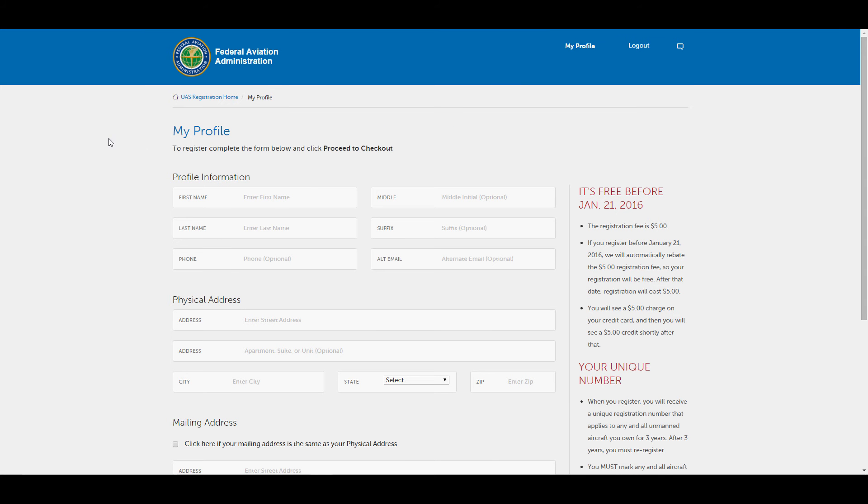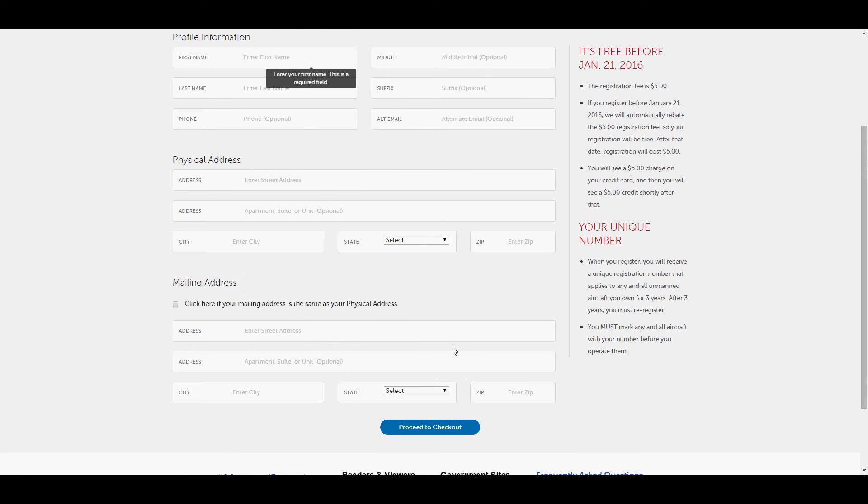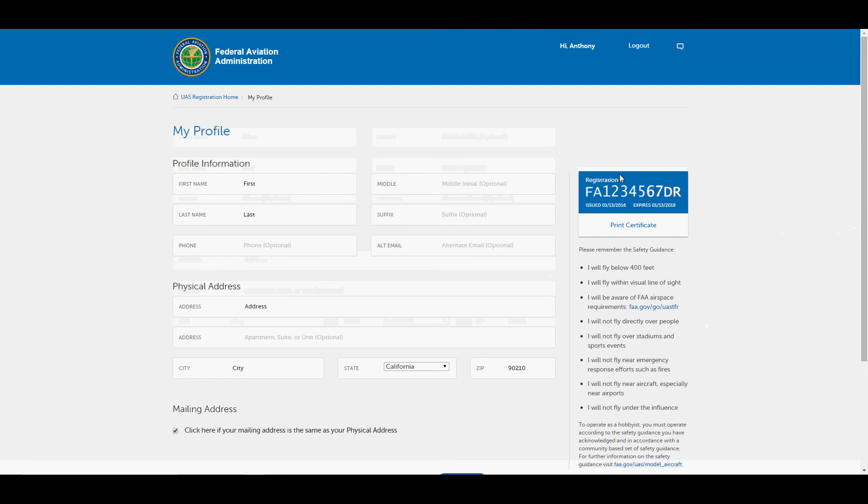Once you're in, enter all your information. If you complete this registration by January 21st, 2016, it will be free — though you'll need to pay $5 with a credit card and will be refunded that $5 shortly after. Once you fill out all your information, hit 'Proceed to Checkout,' enter your credit card information, and once that's processed you will receive your unique registration number.